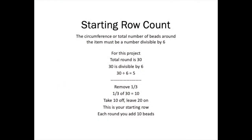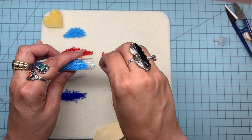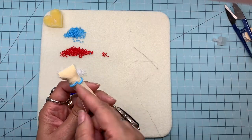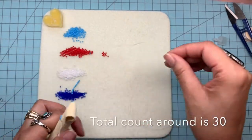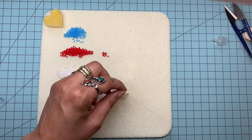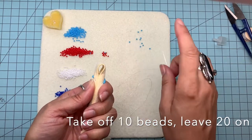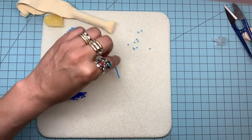Here's how we do the starting row for this project. If you're using a bigger dowel, your numbers will be different — I have directions and a numbers spreadsheet on my website. For the starting row, string up enough beads to go all the way around the object. I found that 31 goes all the way around with maybe an extra bead, so I took one off. That 30 is a number divisible by six. We did 30 around for the count, then took off one third, which was 10.